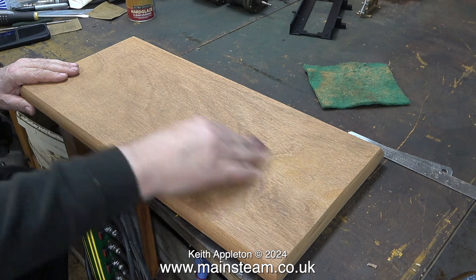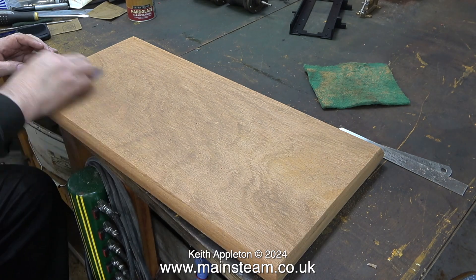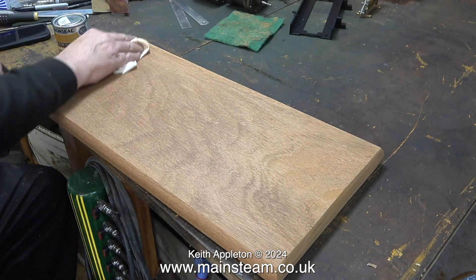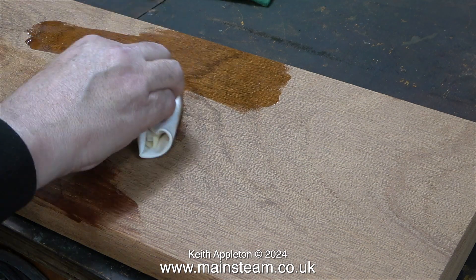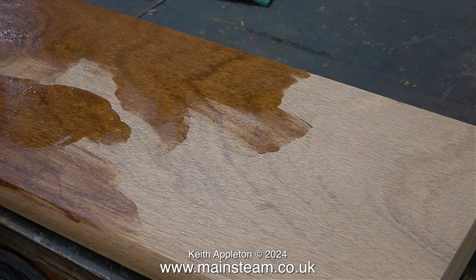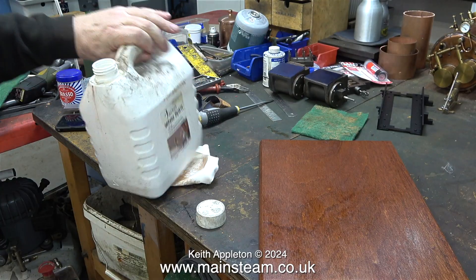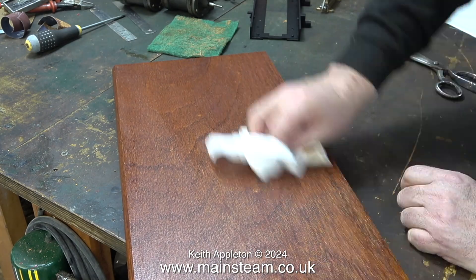I took the plinth back into the workshop and gave it a really good rub down with some finer grit emery cloth. When I'm planking baseboards or boat hulls I don't normally do this, but in this case I used finer grade sandpaper followed by some Scotch-Brite substitute, and then instead of using a paintbrush I used a folded rag — a similar principle to applying wax to furniture, but I want polyurethane in there so it will be durable and waterproof. After applying the unthinned polyurethane varnish with the rag, I added a small amount of white spirit to the cloth and went over it again, and now it's looking just how I want it.